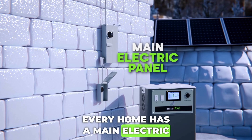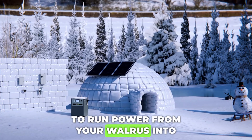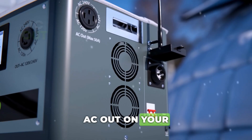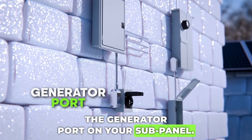Every home has a main electric panel, but you'll need a sub-panel too. To run power from your Walrus into your home, run your first 50-amp extension cable from the AC out on your inverter, then plug the other end into the generator port on your sub-panel.